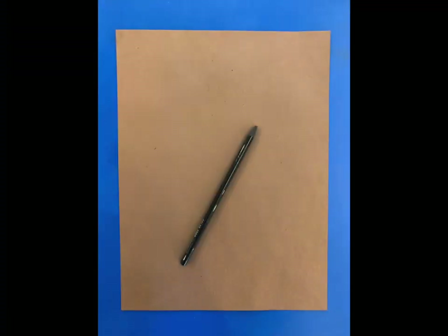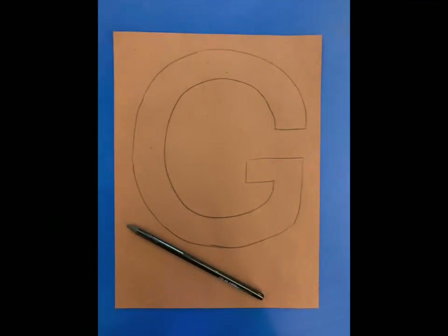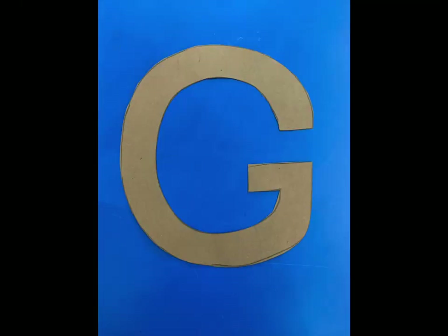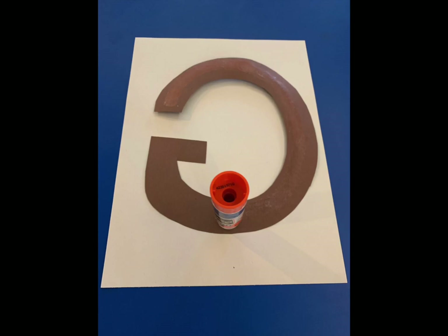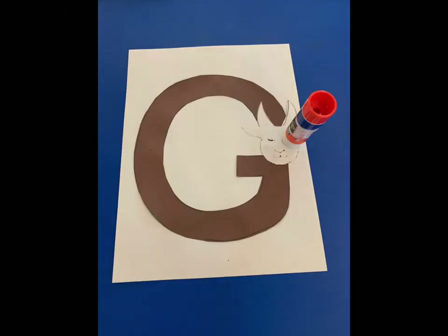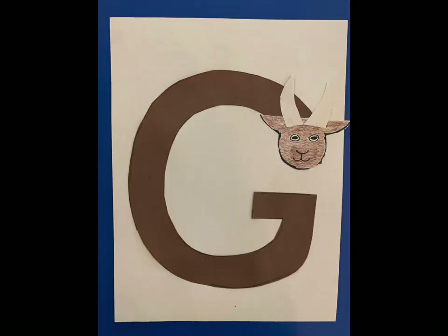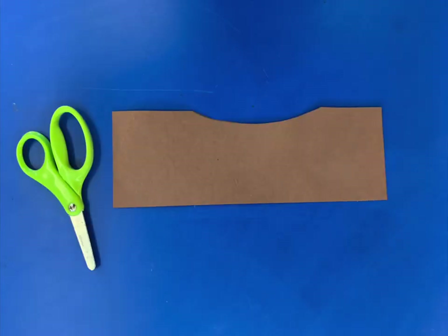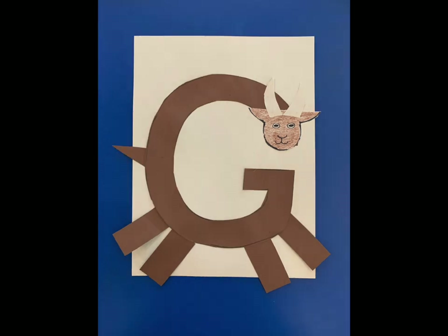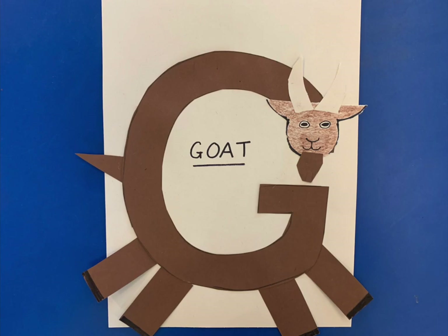Now find your brown piece of paper and draw an uppercase letter G. Make it almost fill the whole sheet. Once you've drawn it, cut it out and glue it onto the full sheet of white paper. Now choose one of your cute goat faces to glue on the G. Use some of the leftover brown paper to cut four rectangles for legs and a little triangle for a tail. Add a beard and you have a G is for Goat.